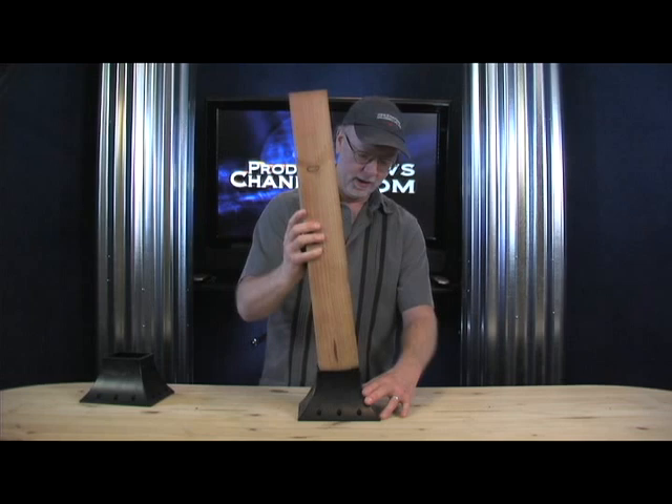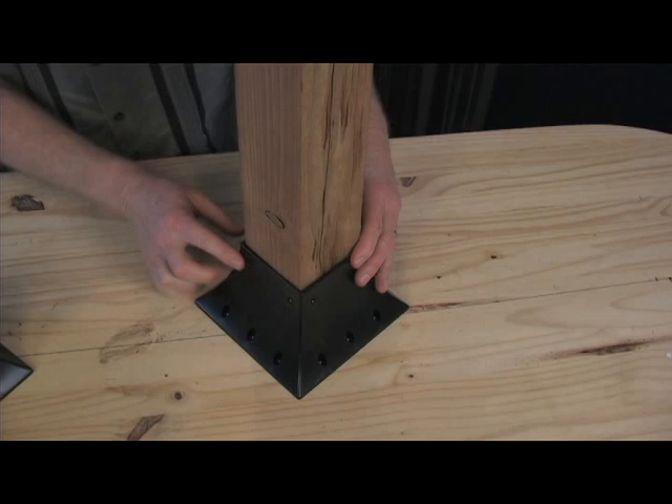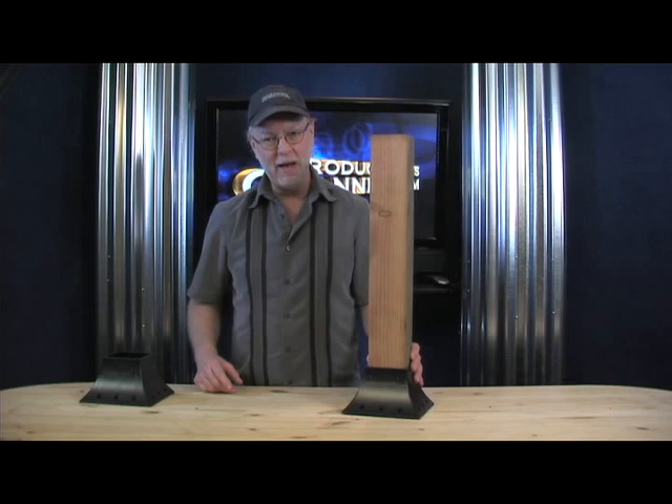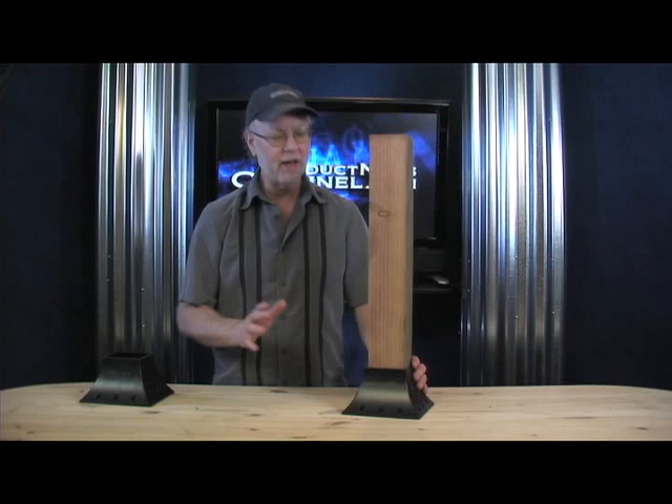Take your 4x4, slip that puppy in. It's got 8 screw holes all the way around, 2 on each side — there's 4 sides. Drill your deck screws into that. You've got 12 screw holes at the bottom plate. Screw your deck screws into that. And now you've got the most amazing and best looking 4x4 post holder.